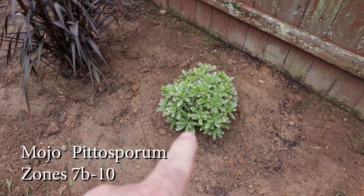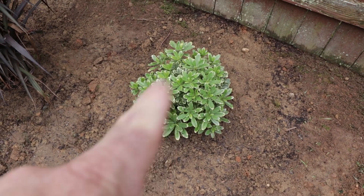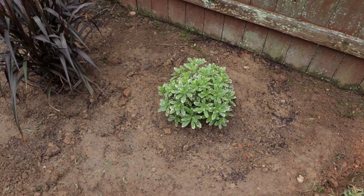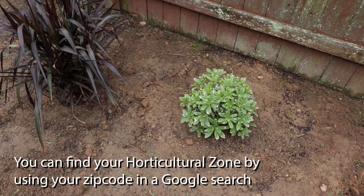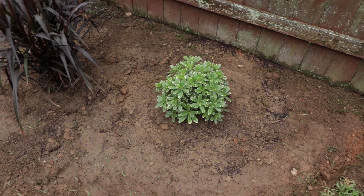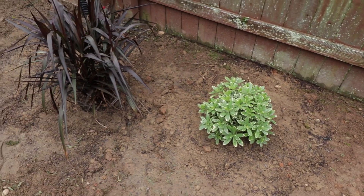This is a Mojo pitosporum from the Southern Living Plant Collection — I have not covered this plant yet on the channel. It's absolutely beautiful. It's got a little dirt on it from being just planted, which I'll wash off after the pine straw goes down. Hardy in zone 7 to 10, and where this landscape job is happening is in zone 7b, right on the edge of 8. This is a variegated pitosporum — very, very beautiful — and it flowers in the spring with fragrant flowers.